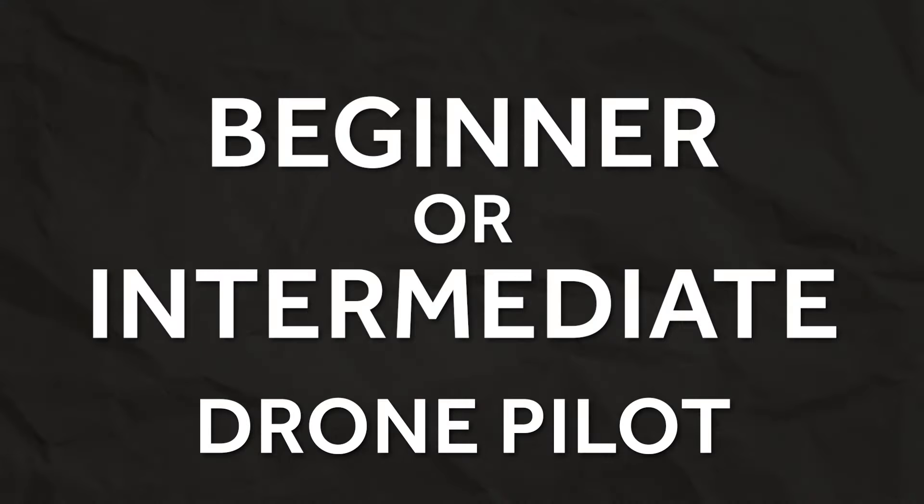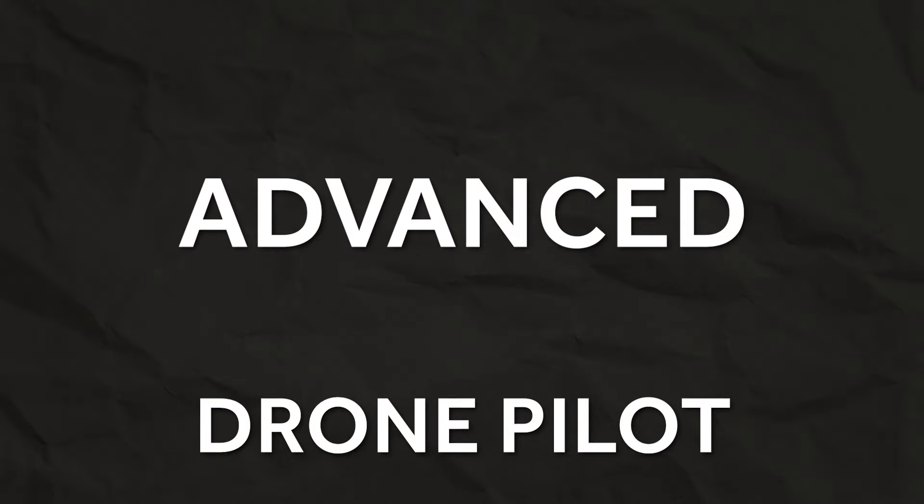This drone course is designed to take you from anywhere from a beginner or intermediate drone pilot all the way to an advanced drone pilot and videographer. If you've basically just bought your drone and have no idea where to start, that's a great place to start. Or if you're a bit more established but just want to take your videography to the next level, this course is going to help you do exactly that.